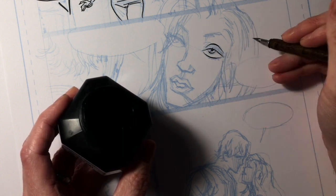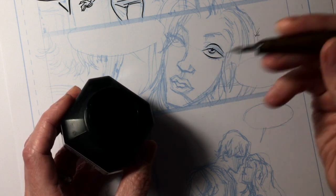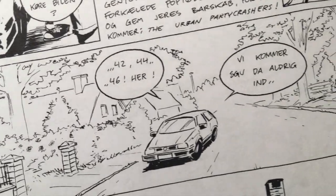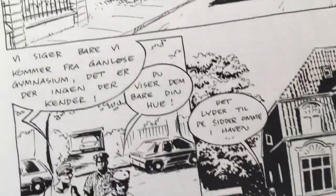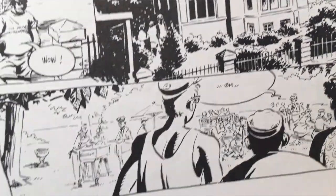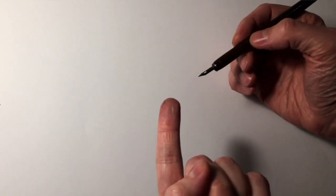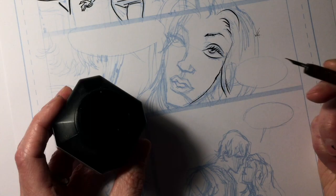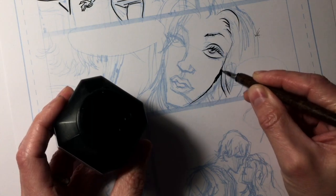Cons: it takes a while to master this tool. I inked my first 48-page comic book with a quill, just because at that time I thought that's what you were supposed to do, and I never really got happy with the result. A quill is a sharp piece of metal — it can scratch up your paper. The nib can get clogged and you can end up splattering ink on your page as well.